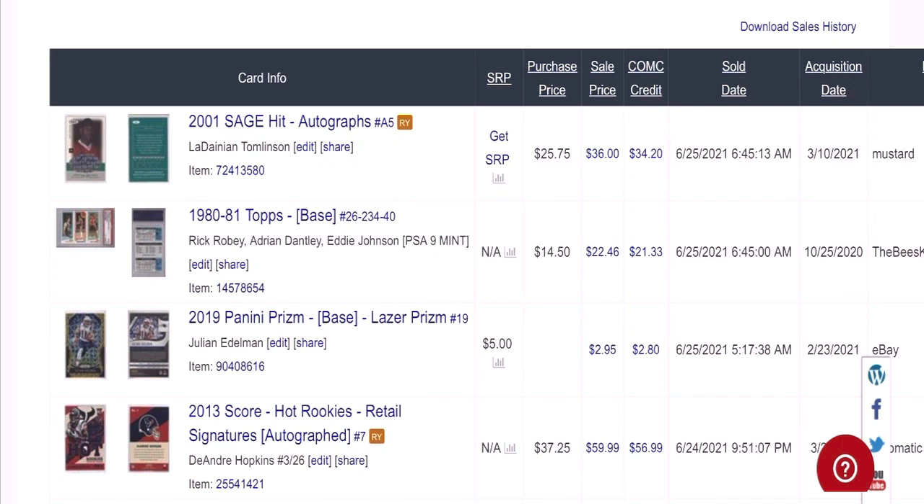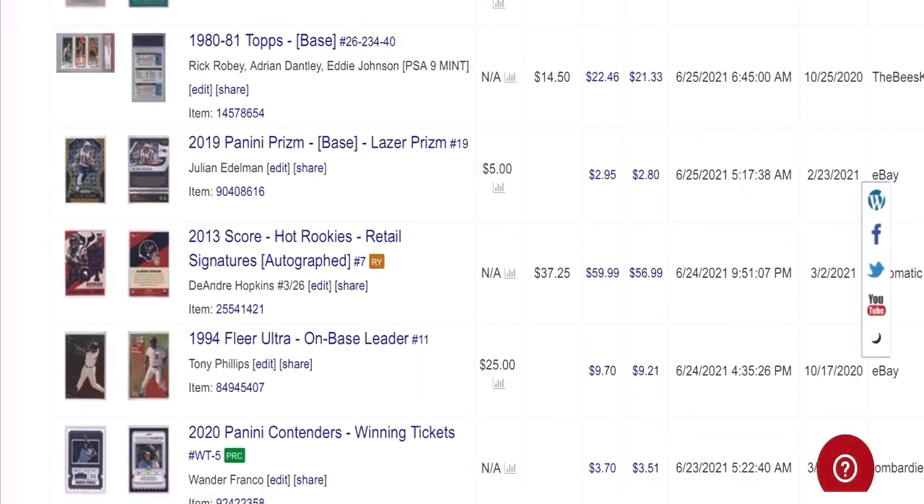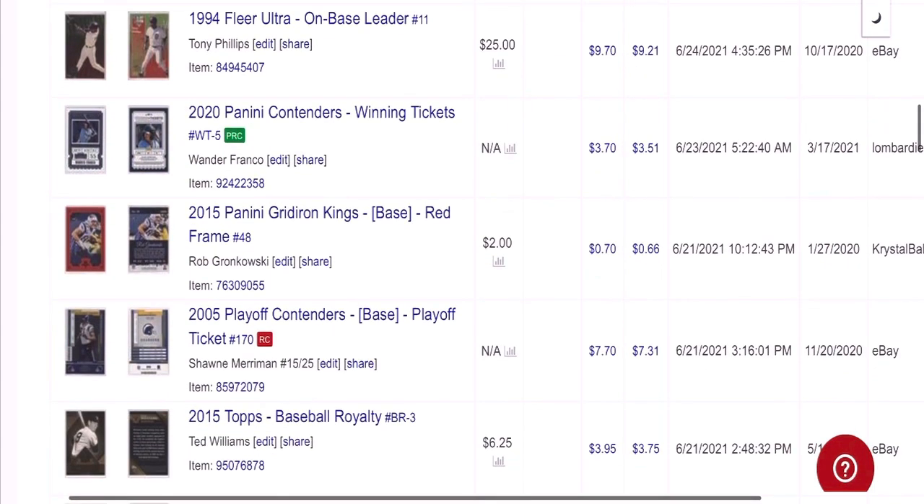Here's a good one — an LT autograph from Sage. I looked for the cheapest autograph of LT out there and it was this one at $25. I had it for about three months and ended up making about $10 on it. Another basketball card — $14 into $22. And a D-Hop Rookie — $37 into $60, so that was a pretty good sale too.